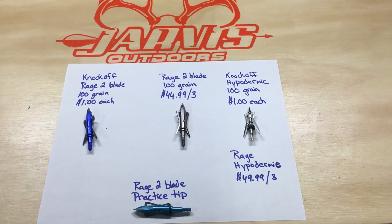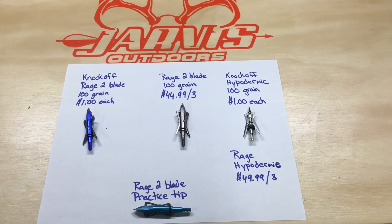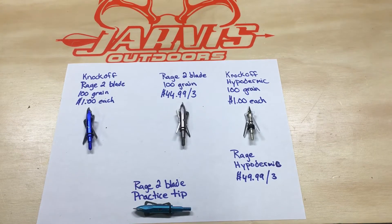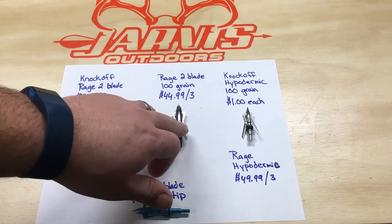They've had great success with them. At first I was pretty skeptical about them, but after I saw a couple of the bucks that these guys brought in with these imitation blades, it kind of changed my mind.